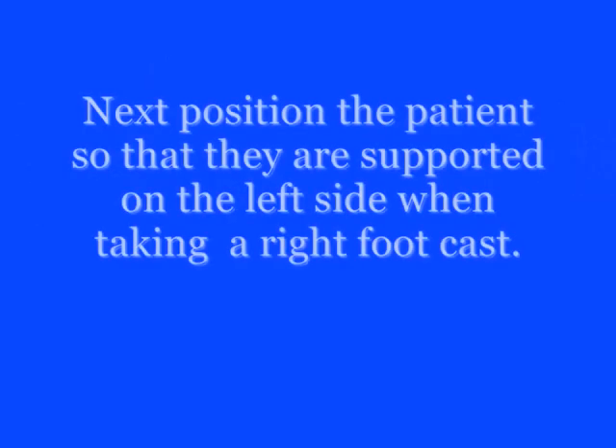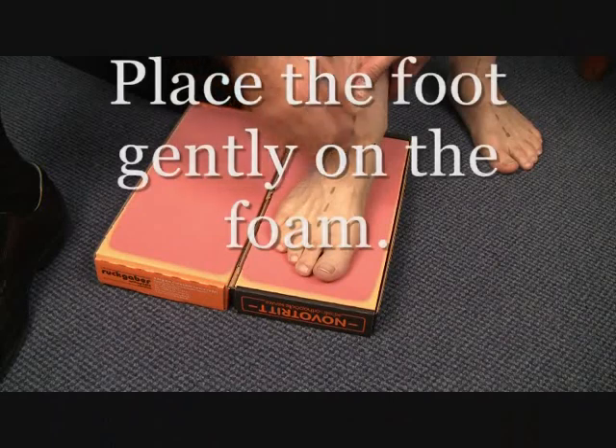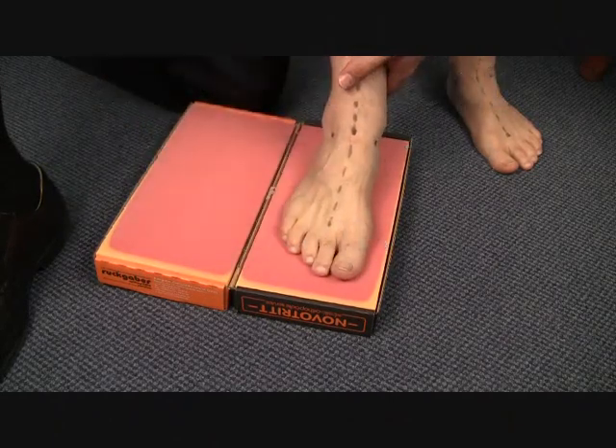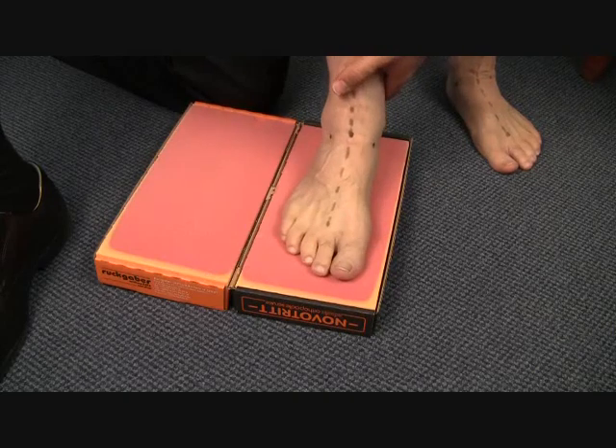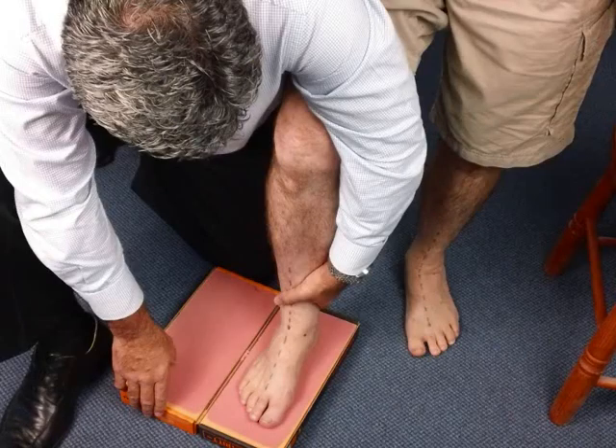To commence the casting procedure, position the patient so they are supported on the left hand side when taking a right foot cast. Rest the patient's foot gently on the foam. Do not allow them to depress their foot into the foam.